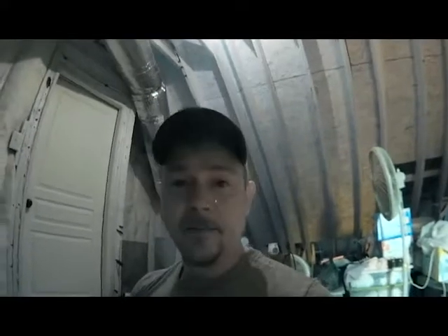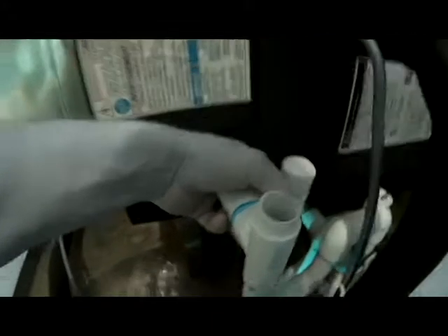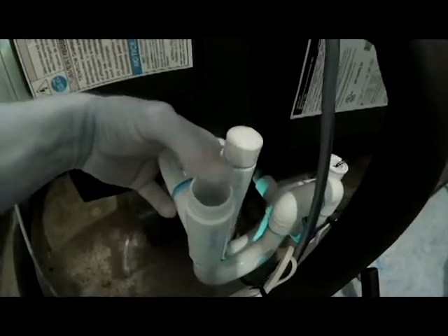We have water backing up in our drain line somewhere, so we've definitely got a blockage. What I'm going to do is block off the air here and blow down this line to blow anything out.